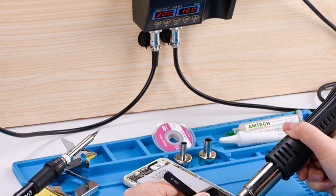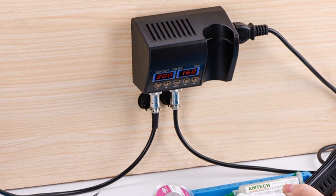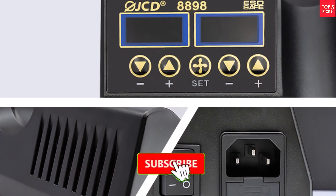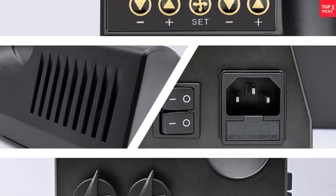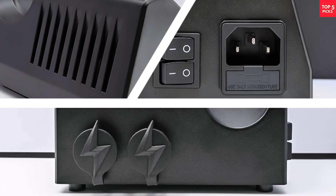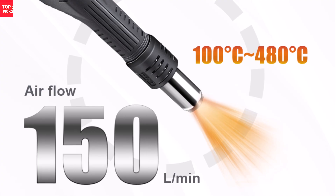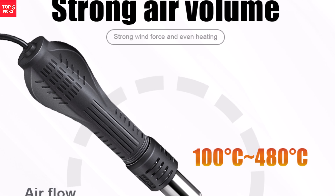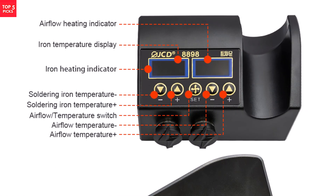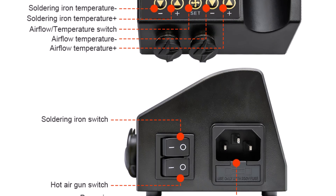The hot-air heater delivers a strong 150 liters per minute airflow, ensuring efficient heat distribution when desoldering or reworking components. It also includes an intelligent self-detection function that improves personal safety by monitoring operational conditions. Beginners will appreciate the easy-to-follow temperature adjustments, while experienced users will enjoy the precision and stability this station offers. Overall, the JCD8898 is a solid, user-friendly option for a dependable and multifunctional soldering solution.